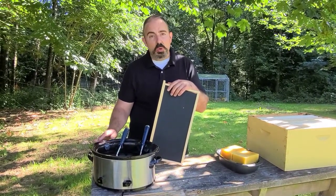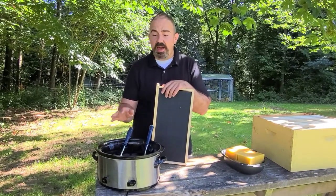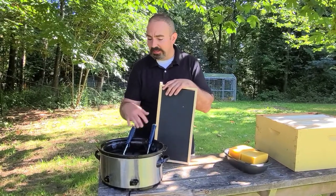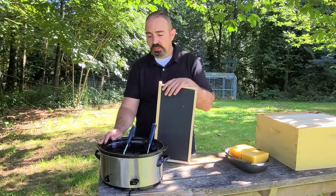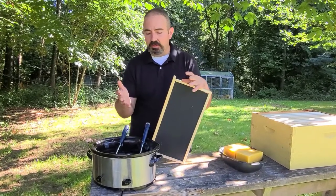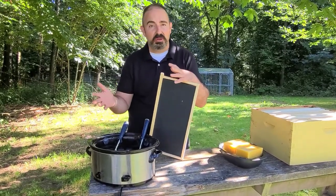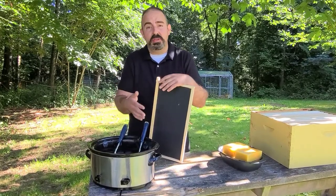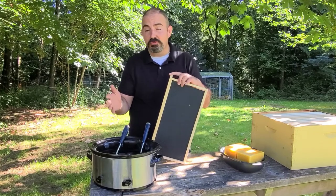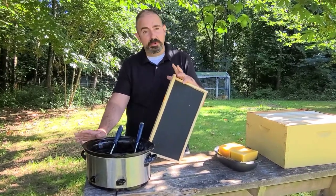It's important to note that once you start using a crock pot for beeswax, it's going to have to stay the official wax crock pot because you're never going to be able to clean it up enough to bring it back to normal. I don't want you guys to get your spouses ticked off. Whether you're a girl or a guy doing this, don't ruin your household crock pot. If you have one you never use, make it the official one. Or if you do use your household crock pot, go ahead and buy one from a thrift store because they're pretty cheap.